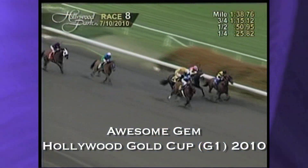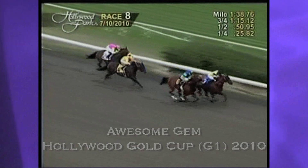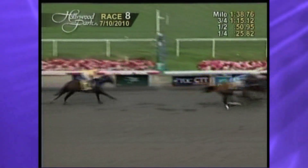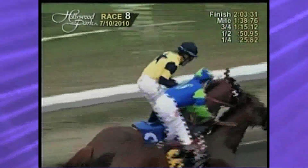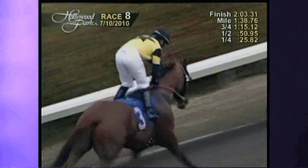A case in point is Awesome Gem. We castrated him as a two-year-old. He didn't run until the middle of his three-year-old year, but now he's coming back in 2012 as a nine-year-old. Our statistics indicate that they stay sounder longer when they're castrated.